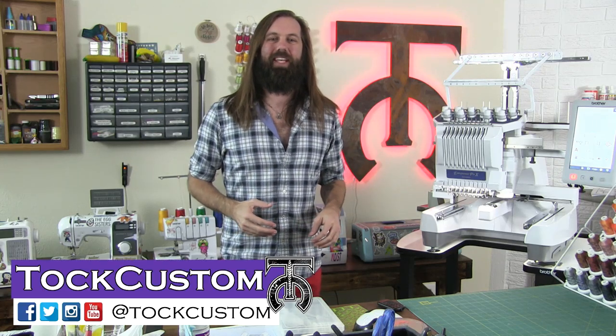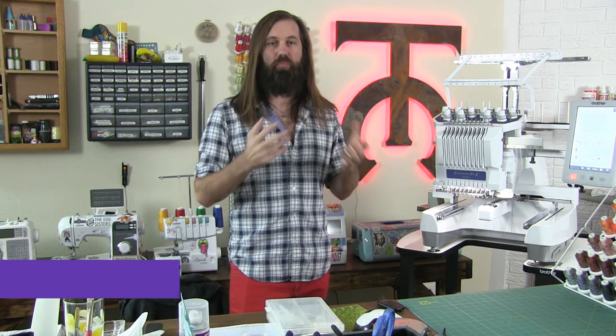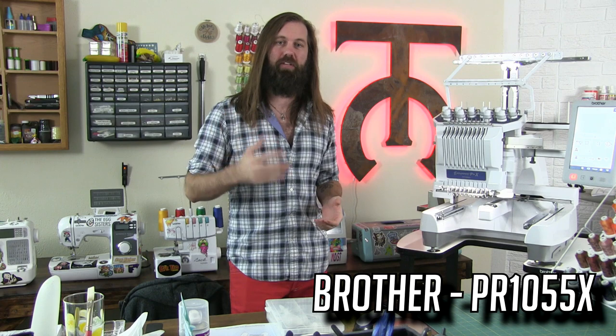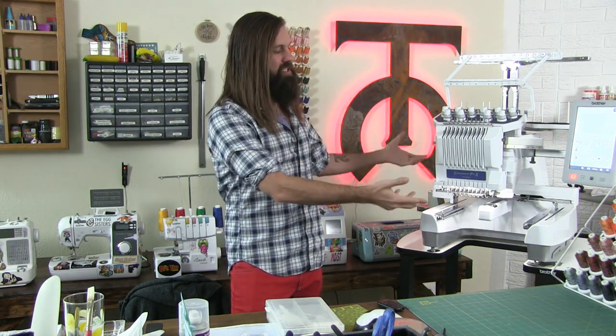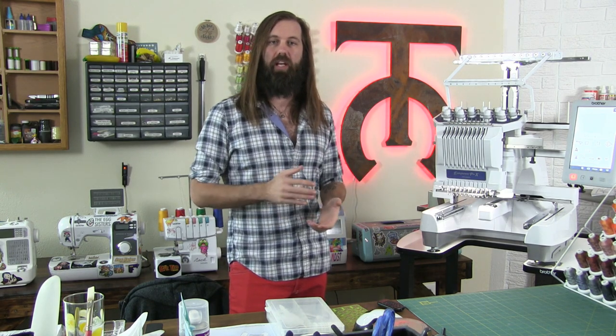Welcome everyone, I am Tok Custom, and in this video we're going to show you how to thread, hoop, and do your first embroidery using the brand new Brother PR1055X 10 Needle Embroidery Machine. In our last video we did our full unboxing and basic setup of this machine, so now we are finally going to thread this and get ready to use it.